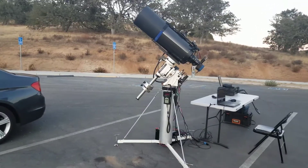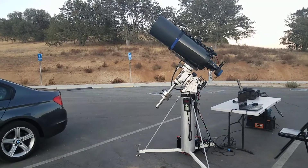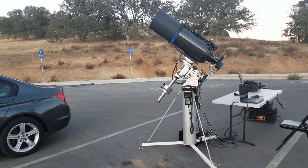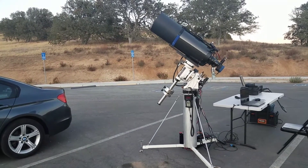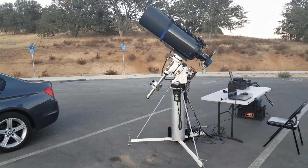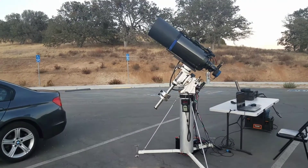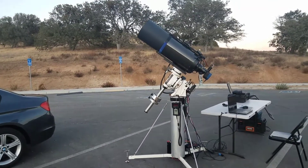I'm going to go over the setup I use when I go in the field. This is my AP900 mount on a custom-built tripod, with a custom power distribution setup, and essentially a GSO 10-inch carbon fiber Ritchey-Chrétien.